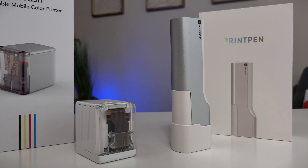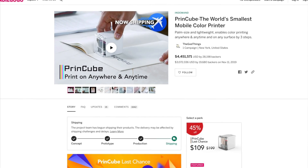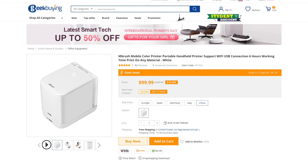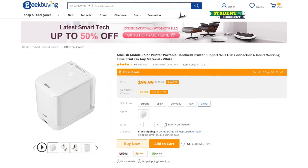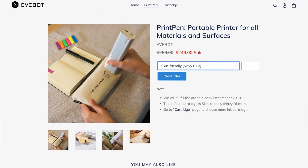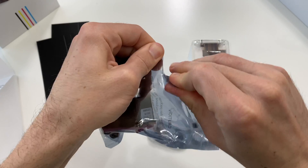First, let's start with pricing. The M Brush, which looks just like the Print Cube — I'm not sure if it's a rebranded model — is currently priced at only $100 on GeekBuying, with free shipping, though depending on your location the shipping time might take a little while. The Print Pen, on the other hand, is $250, quite a bit more.